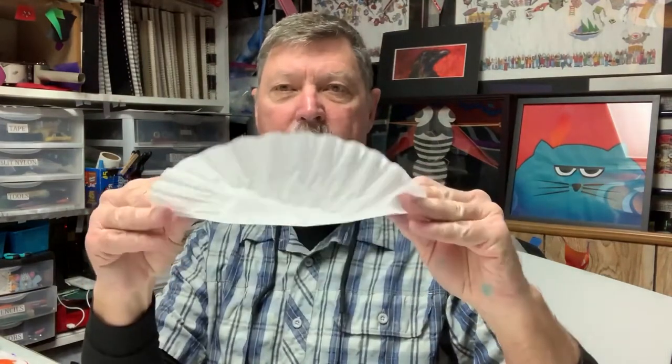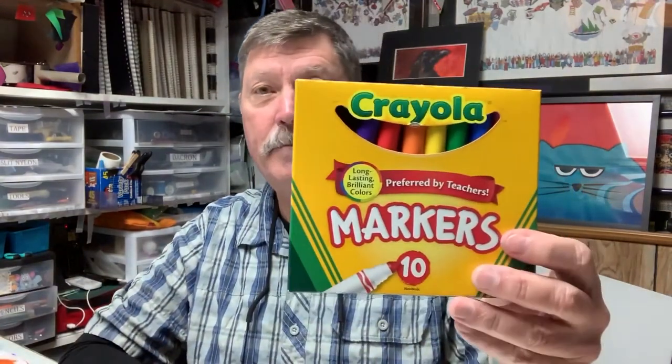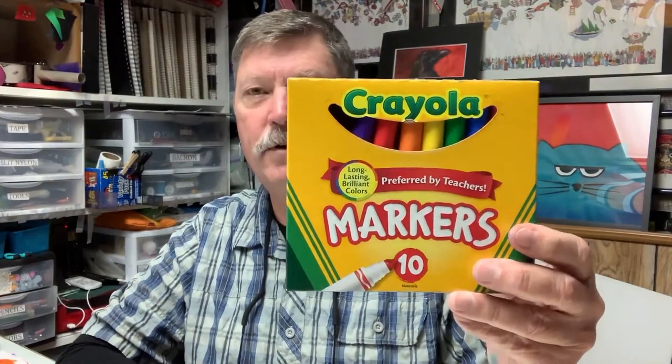First of all, we'll need some coffee filters — these are just your basic diffusion paper coffee filters. For markers, I prefer Crayola brand markers, not the washable version — I like the regular teacher-preferred version. We're going to need some water and a water squirter, something that will squirt a mist of water. And we're going to use some regular table salt also.